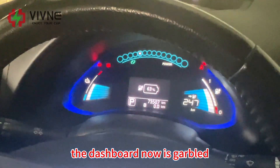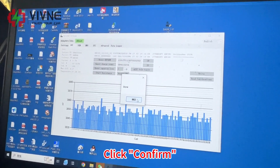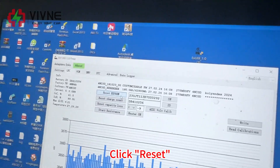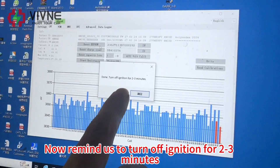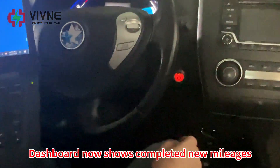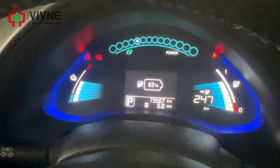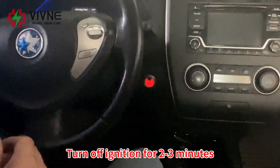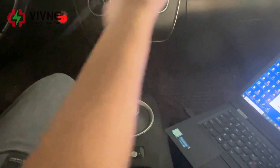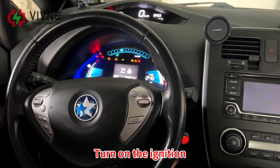The dashboard now is lit up. It shows 'Done' — click Confirm. It reminds us we need to reset, click Reset. Now it reminds us to turn off ignition for two to three minutes. The dashboard shows 'Completed' — new parameter changes applied. Turn off ignition for two to three minutes and plug out the OpenPort. Then turn on the ignition.